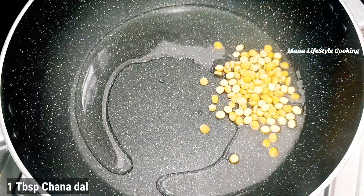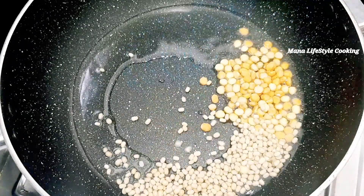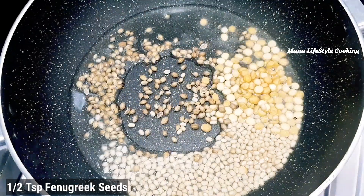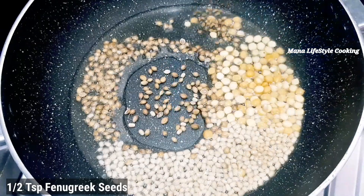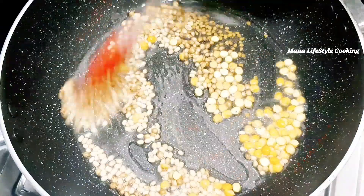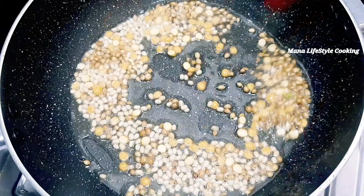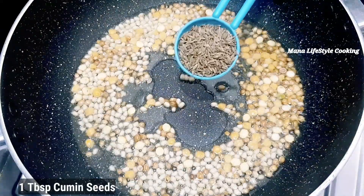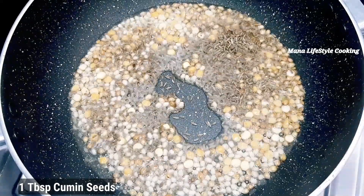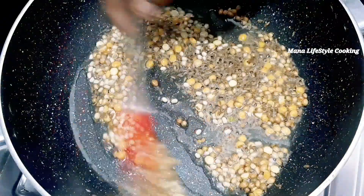Now, let's heat the oil in this pan. Add 1 tablespoon of oil in the pan. Add 1 tablespoon of salt. Add 1 teaspoon of salt. Put in the pan until it's hot.